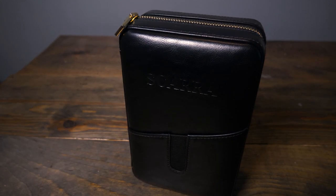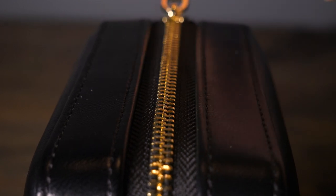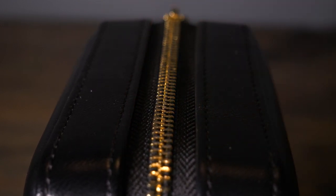It's made of a high quality PU leather with this nice strong gold zipper. It feels premium and high-end and it functions really well.